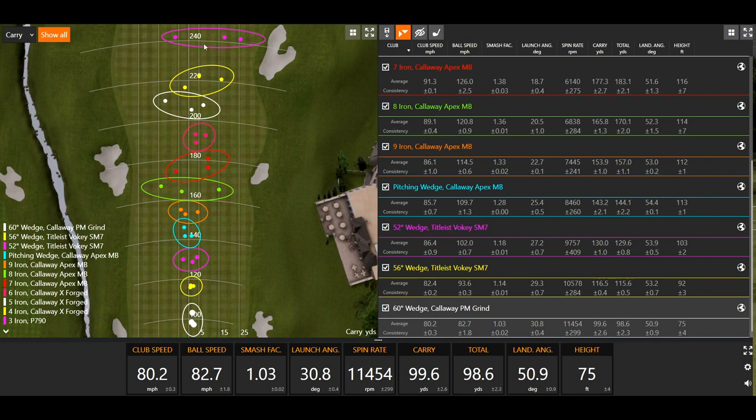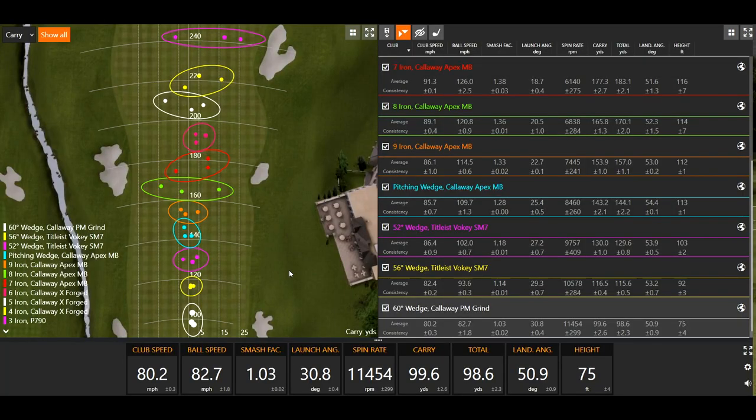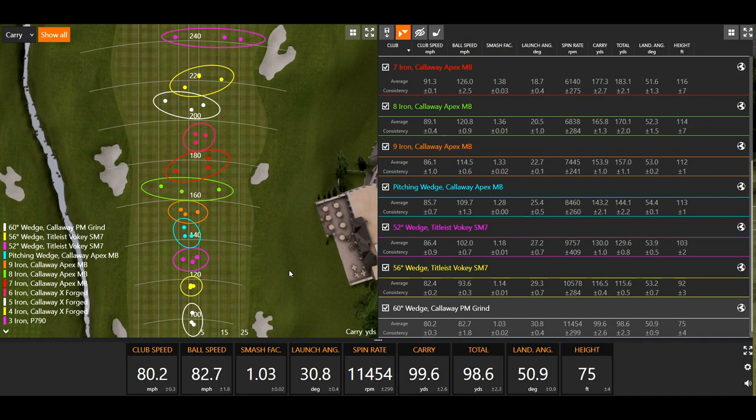Paying attention to the dispersion patterns on the left screen, all the circles are separated about 10 to 15 yards apart in carry distance. Starting at the 60-degree, a full swing was right at 100 yards; 56 was 116 yards; 52 was 130 yards — about that 10-to-15-yard gap. With wedges, Thomas also uses clock swings: a 9 o'clock swing with the 60 carries about 75 yards, a 10:30 swing carries 90 yards; the 56's 9 o'clock carries 95 yards and 10:30 carries 110 yards.